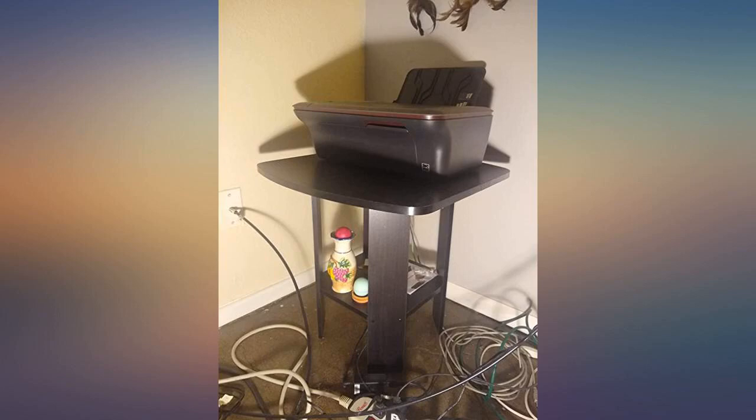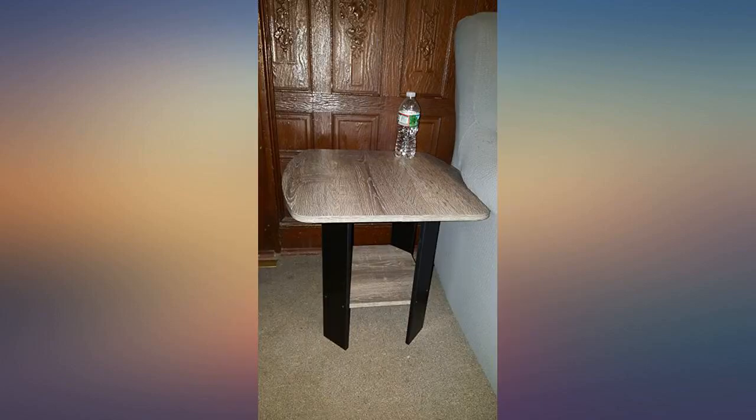I've seen some expensive tables that are the same material or worst. It definitely is great for a family room, dorm, office — if you want to save some money while making a room look cute, this is perfect for you.